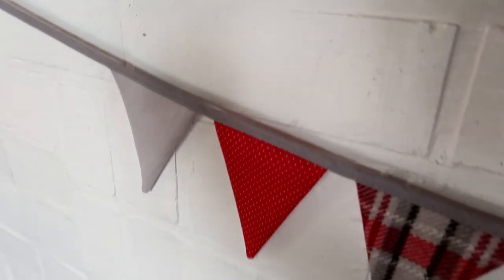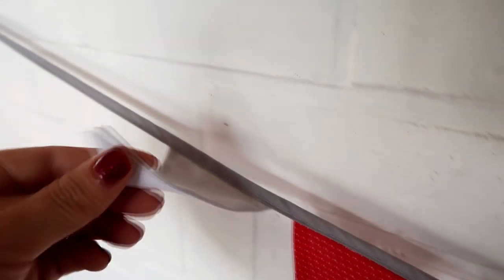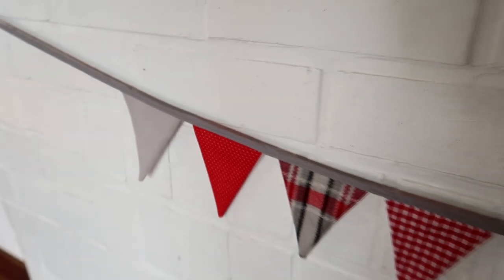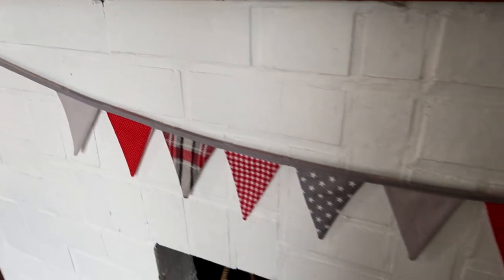Today I'm going to show you how to make double-sided fabric bunting. You can have the back plain or you can put a different design on the back and have it as reversible bunting. This bunting is durable and will last for many years, and you can even put it through the washing machine because all of the edges are sealed.